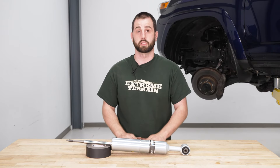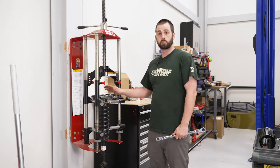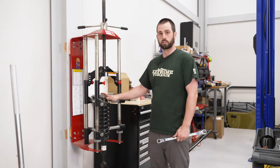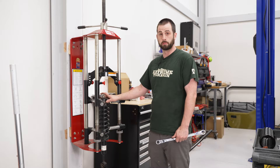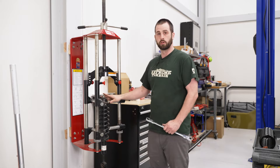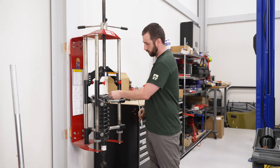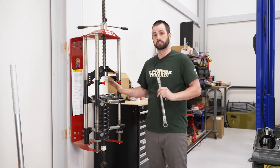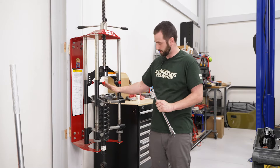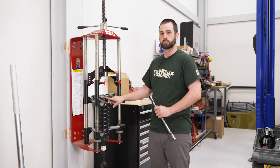After that, we can go to our spring compressor to swap over our top mount from our stock strut. Now that we're at the spring compressor, we're going to set it up and take tension off of our spring by compressing it down. Then we're going to take our top nut off with our 17-millimeter ratcheting wrench and a 7-millimeter wrench to hold the top so it doesn't spin. Once we get all that off, we can take our spring off and swap our top mount over to our new system.